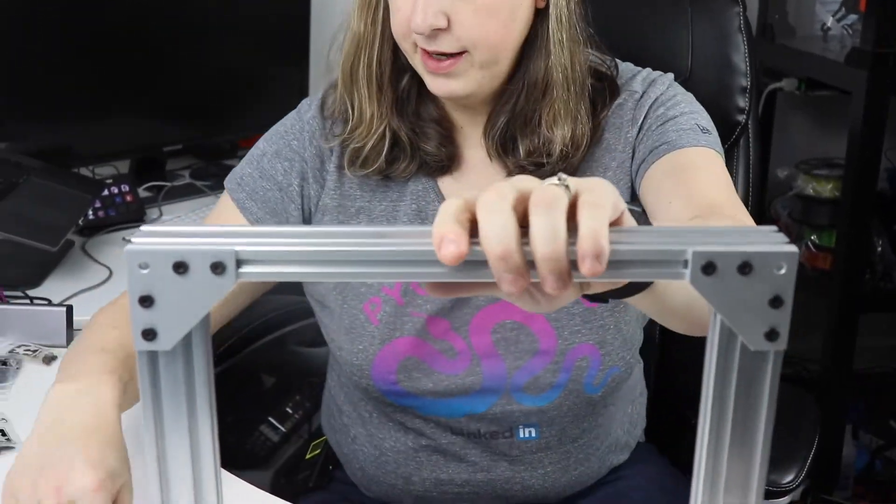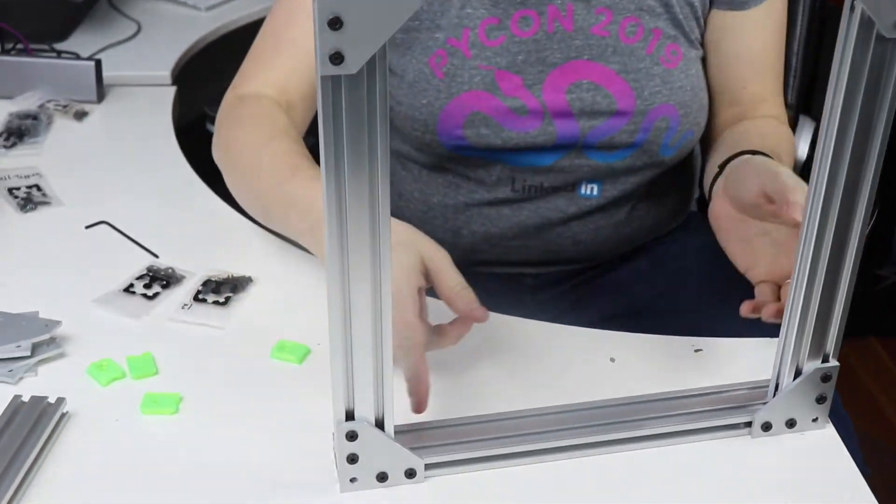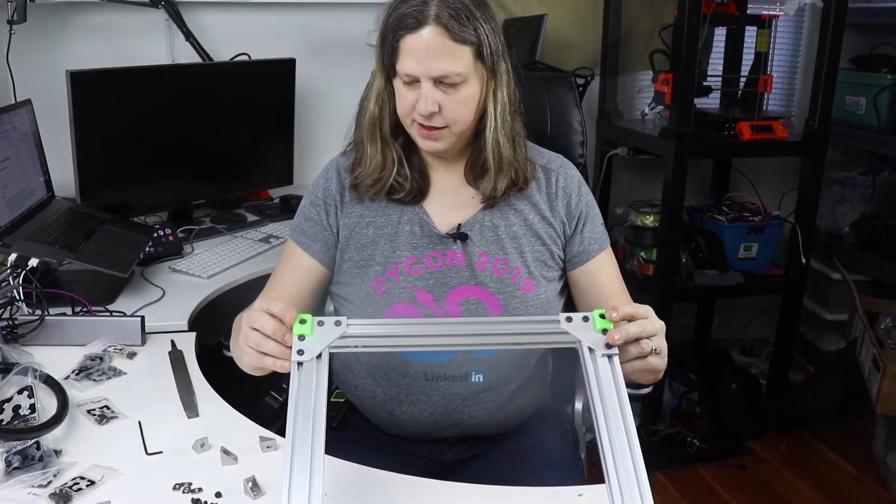Now I'm going to go ahead and attach these little feet and put a couple more T-nuts in there. I've gone ahead and put the feet on.